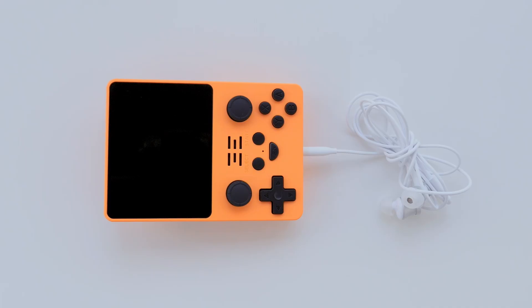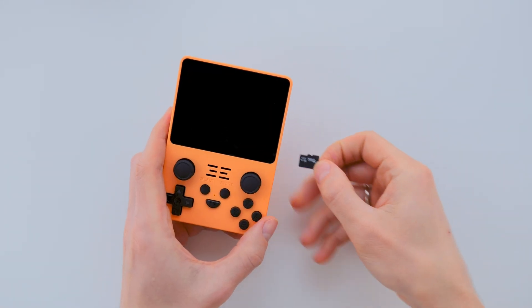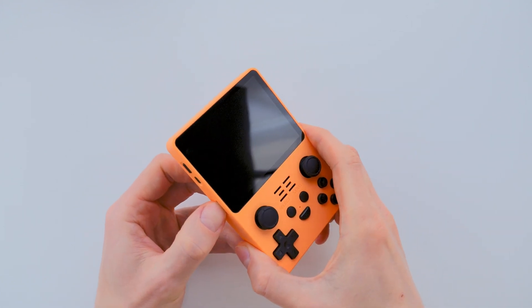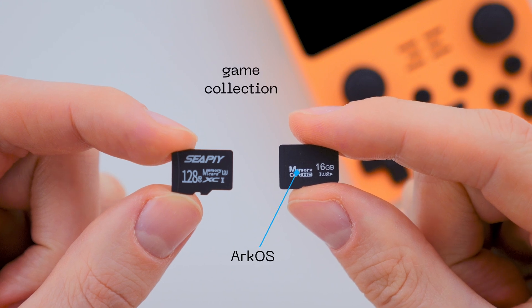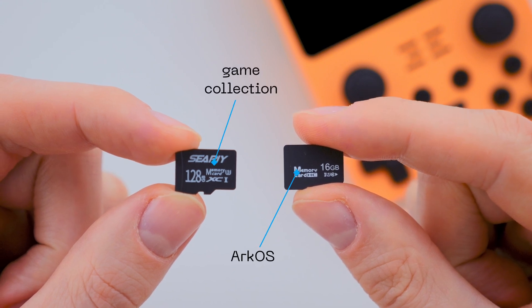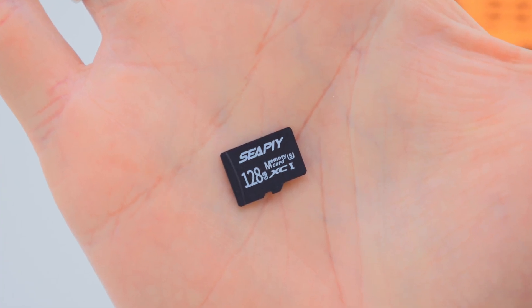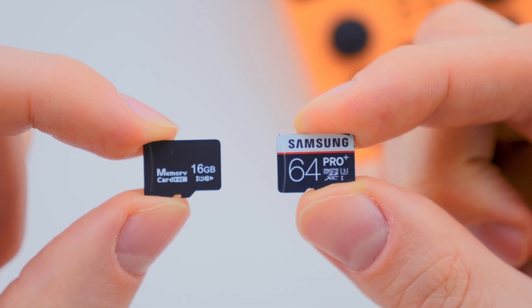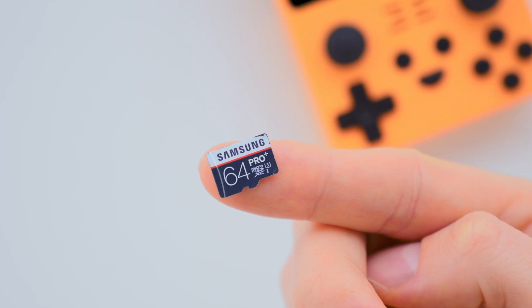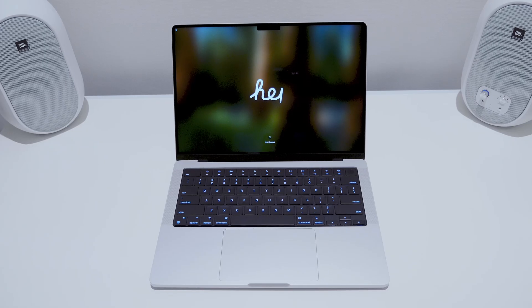Between them is a headphone jack. Out of the box, my console came with two SD cards. The first slot holds a 16GB SD card with the ArkOS firmware, while the second slot contains a 128GB SD card with the game collection. The second SD card appears to be branded, so I will leave it as is for now. But I will replace the first SD card with a Samsung one to install the new ArkOS firmware.